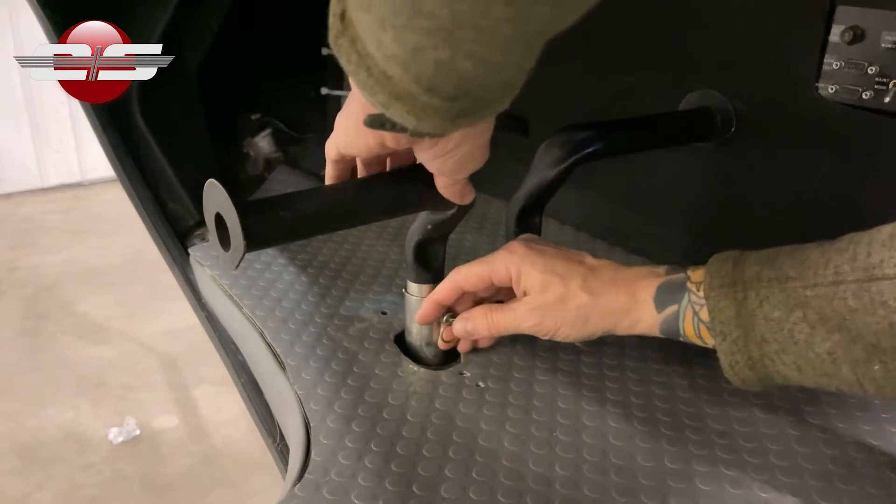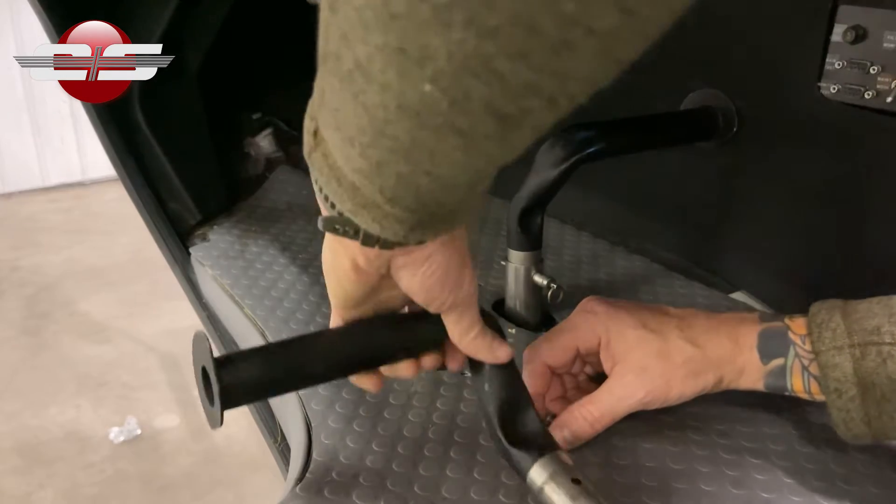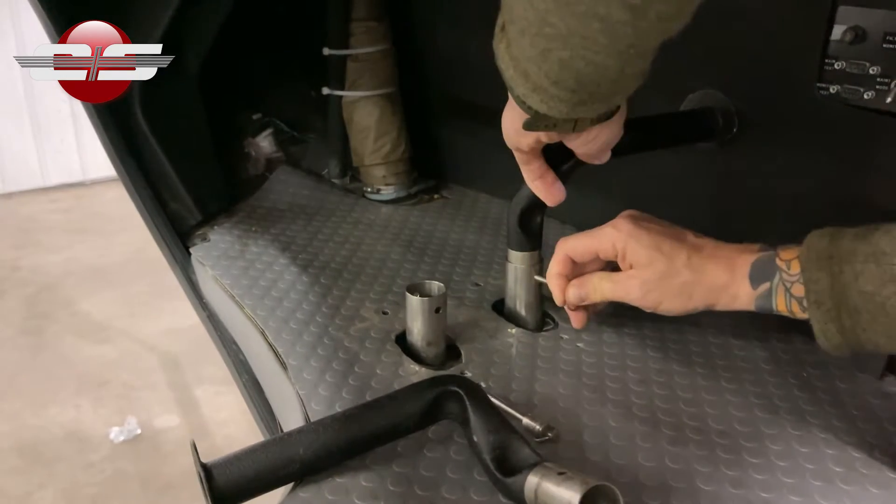What we do to accomplish this is that we swap the pedals around to get the bend either further towards you or further away from you. The pedals are currently bent forward, and what we can do is swap them around to have them further away from your feet.